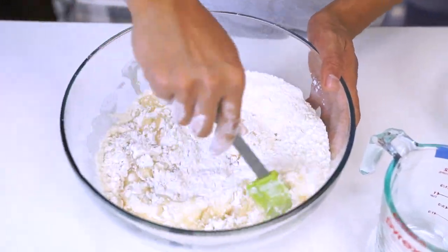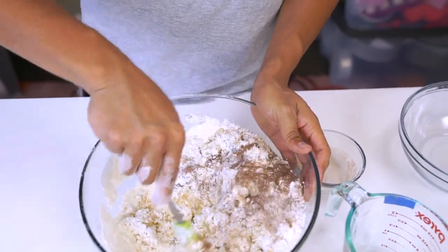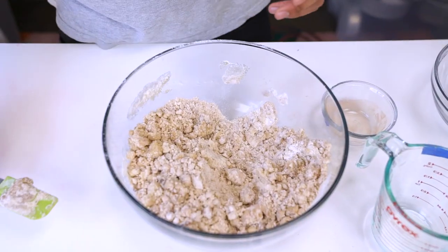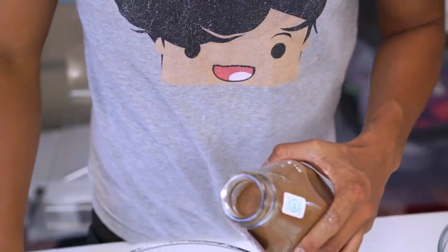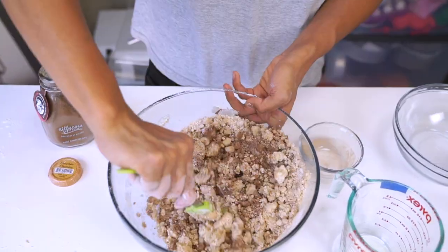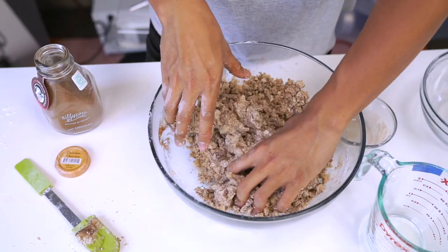Mix it all together. The recipe calls for one tablespoon of hot cocoa powder, so I'll put that in there, but I think we're actually gonna need a little bit more. I'm gonna add more hot cocoa chocolate powder — I'll just use my hand now. It smells nice. It's starting to feel like kinetic sand already, and it's edible!